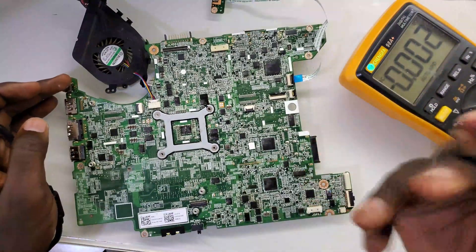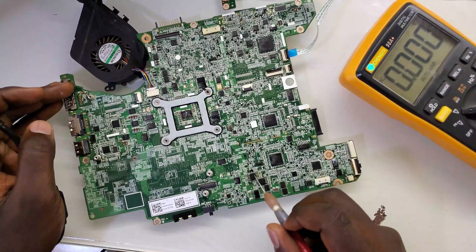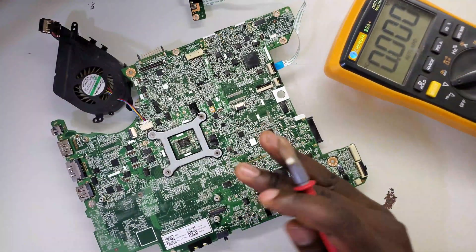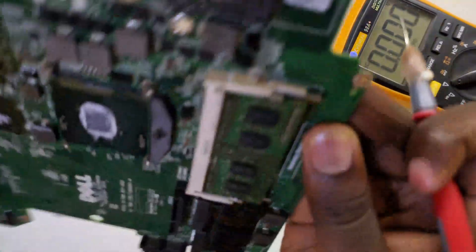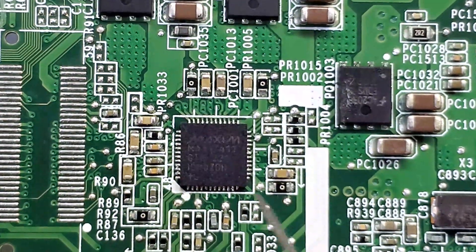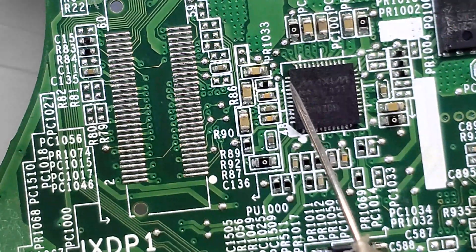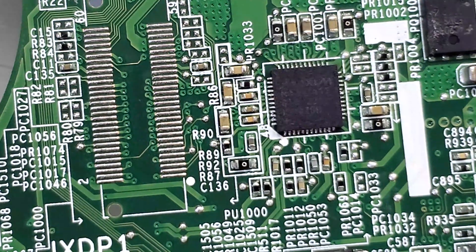After measuring the voltage, I suspected this motherboard might have a BIOS issue. I reprogrammed the BIOS but still the laptop was not turning on. The challenge was I tried to look for the schematics and couldn't find them. So I came to this chip that makes the voltage for the CPU, searched the internet, and was able to find the datasheet. Let me show you here on the laptop.